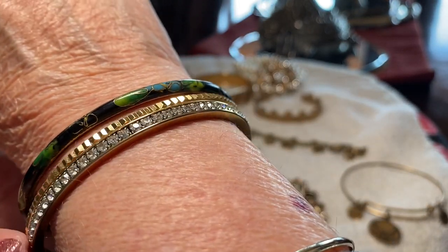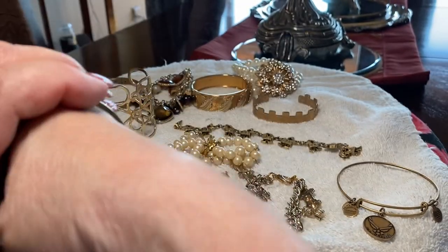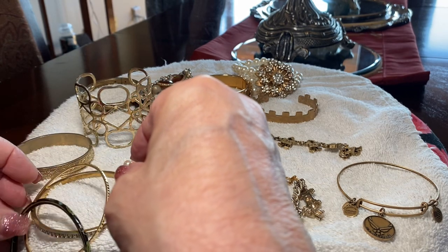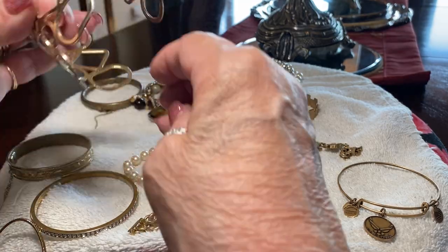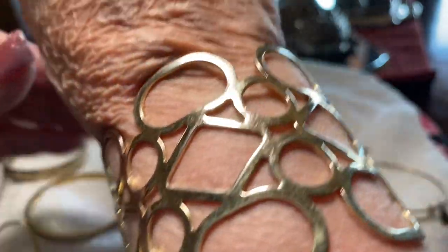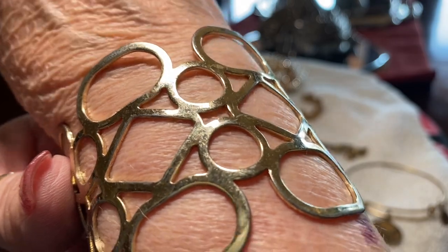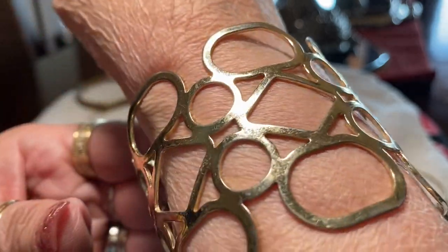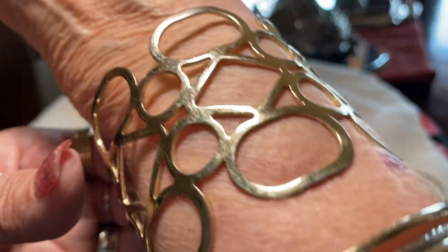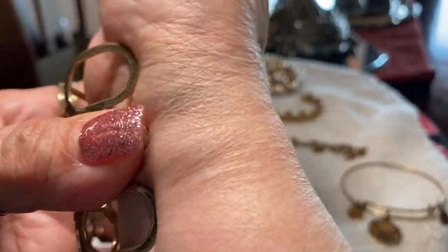So you can wear them all together. I like the dressy one with the diamonds. And then oh, this is very groovy — that is really cool. I think that's very nice; it has wear but I'm gonna try to polish up a lot of these.